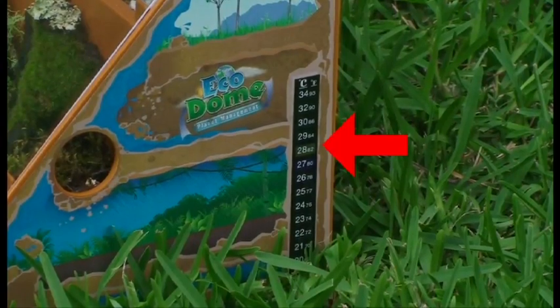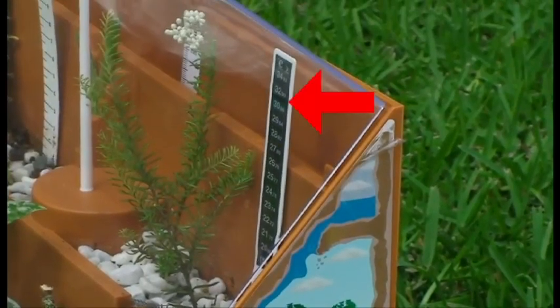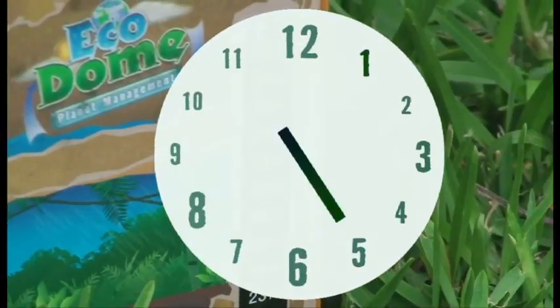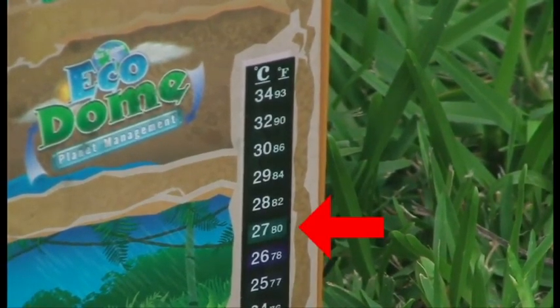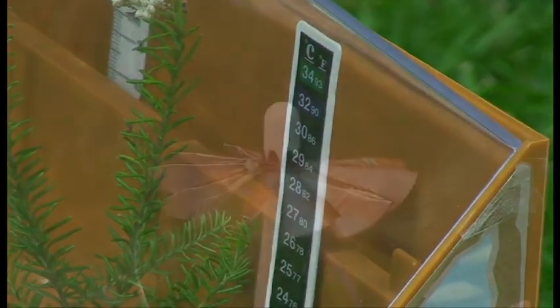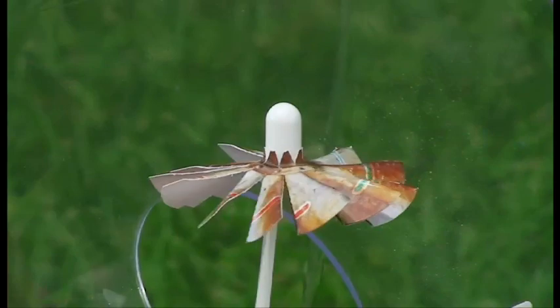The outside temperature is 28 degrees Celsius. We look on the inside and the temperature is about 30 degrees Celsius — already the warming has started. We look at the spinner and it is not moving yet. The ecodome needs a six degree Celsius temperature difference between outside and inside to start spinning. Now the outside temperature is 27 degrees Celsius and the inside is 34 degrees Celsius — when there is a six degree difference, the spinner will start to turn.